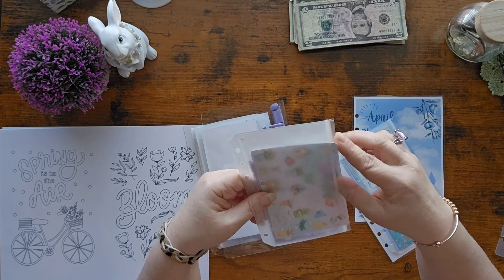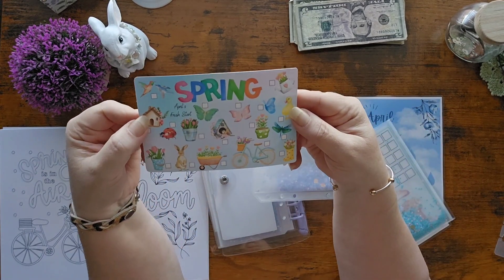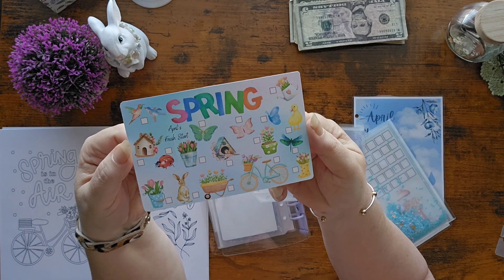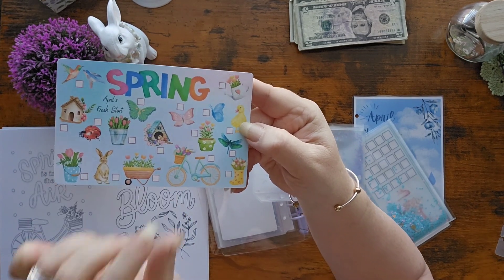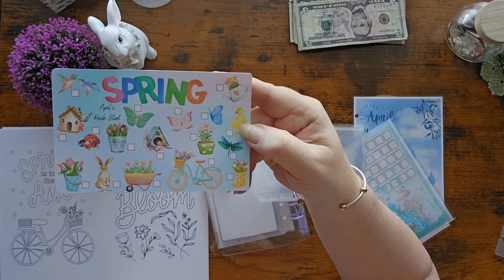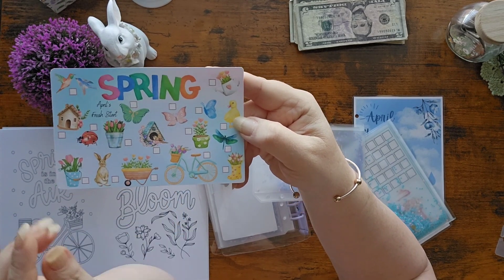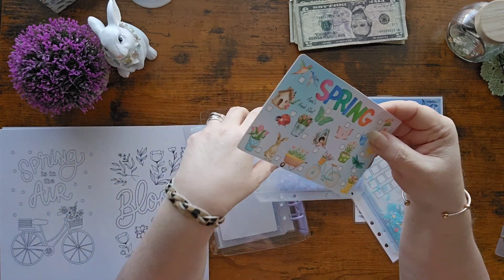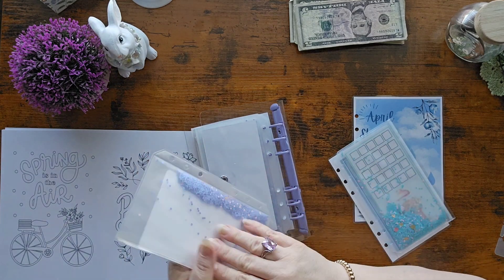And this was another one I saw on Lady Di's channel. This is April's Fresh Start. Isn't that pretty? And look, I didn't even realize it - there's another bike that matches that bike in Lady Di's bike design. Oh my goodness, so cute. So we're going to use that one. It's April's Fresh Start - that was a freebie on her channel. You'll have to check that out.